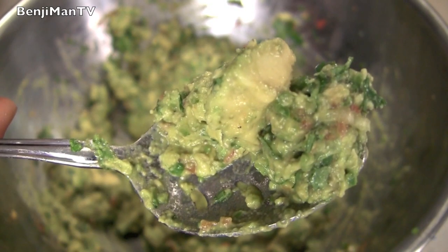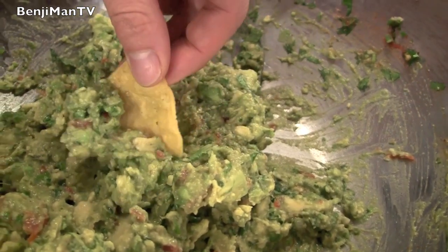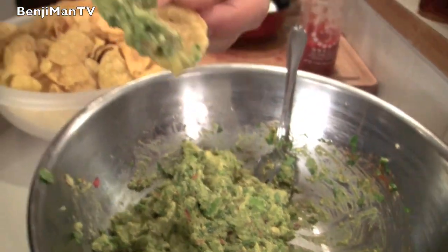Everything's all mixed up but you've got chunks of avocado. Look at that chip — that's good stuff. You'll want to put that on everything. Trust me.